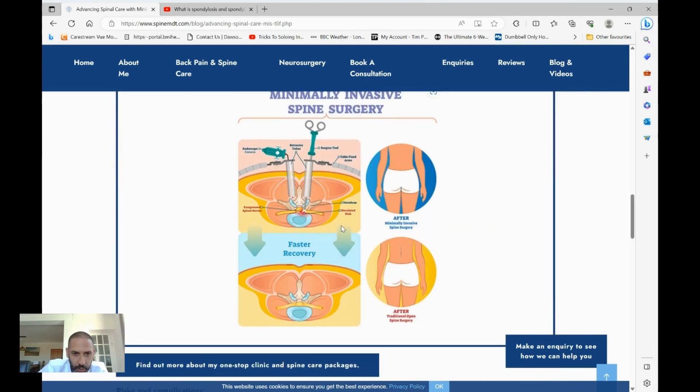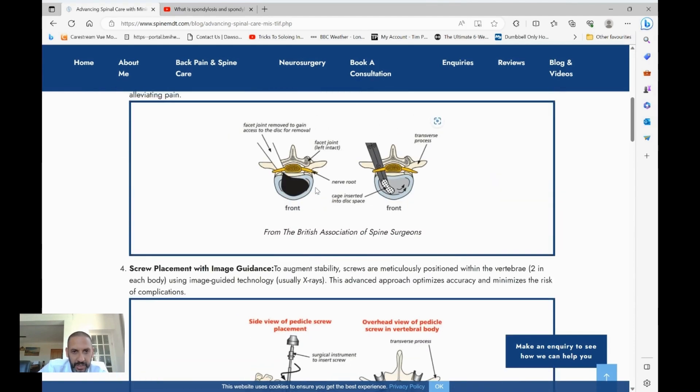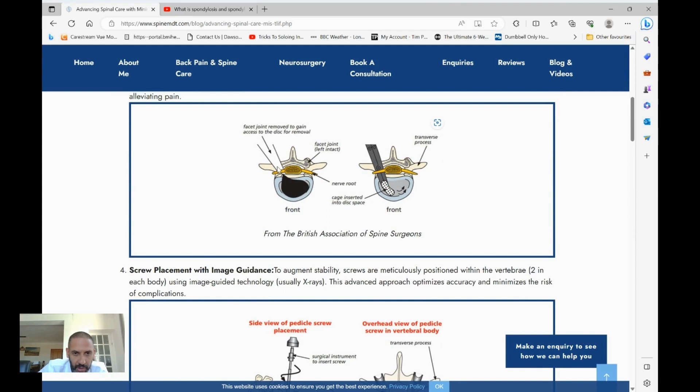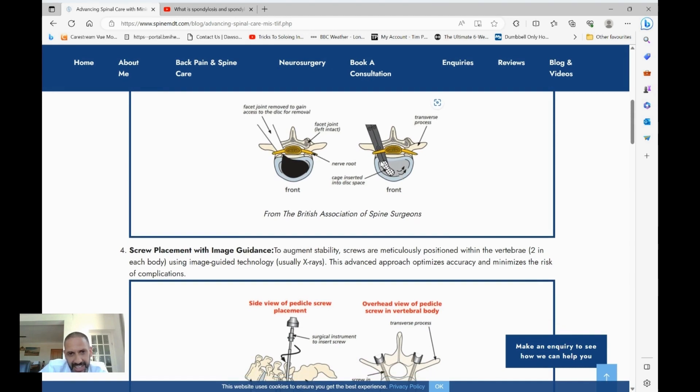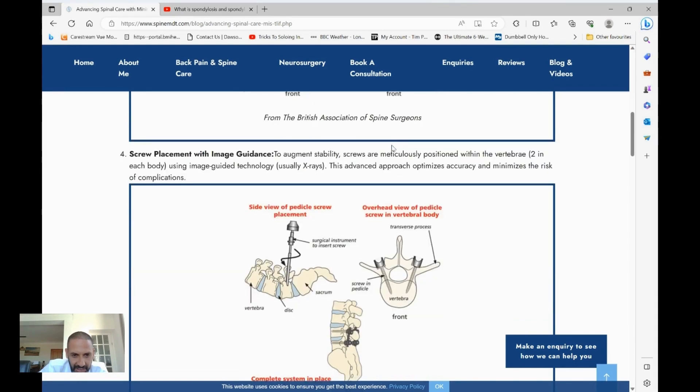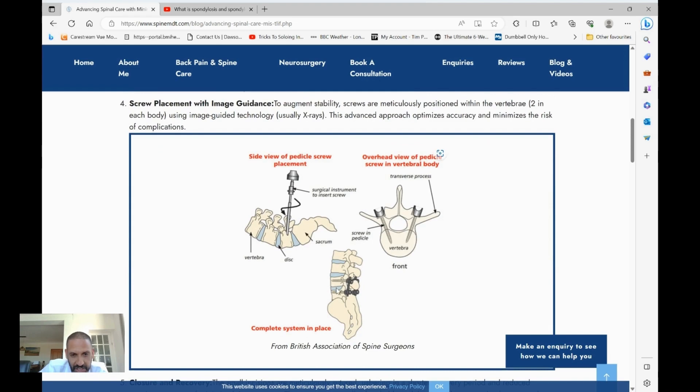Thereafter, under the microscope, we gain access to the back of this bone using very special retractors that prevent or reduce tissue damage to the soft tissues. We create a small window in the bone, removing some of the bone that we use for the graft. The disc itself is completely cleared out, and in its place a cage is put in — the one I use is normally made of titanium, but it depends on the case and the patient. Within that cage is essentially a block containing some of the bone graft from the bone we've removed, and everything is locked together so you end up with four screws and the cage in the disc space.